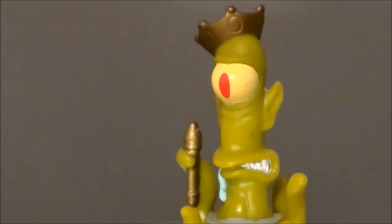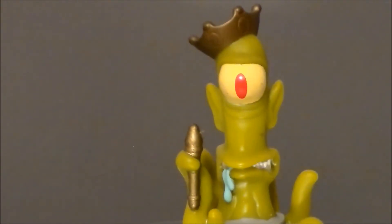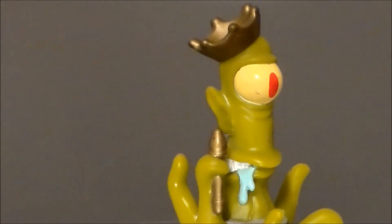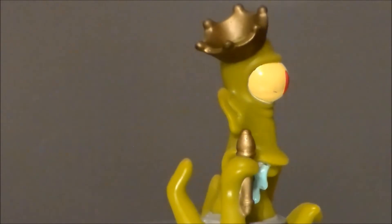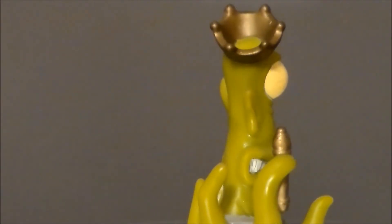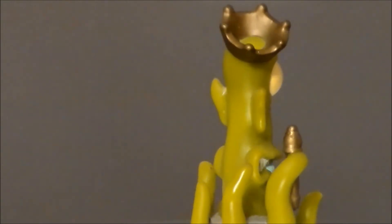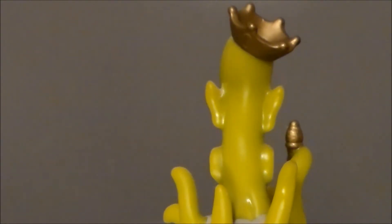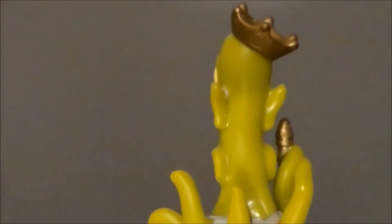Taking a closer look at the figure itself — the sculpt on this is very good, it looks just like the little alien from the show. He's got his yellow eye with the red pupil. I like his little snarly mouth and the drool coming out that he's always got going on. He's got his little golden crown and scepter, his little tentacles kind of up in the air, and the pointed Spock-like ears on him. The backside really has not much going on.